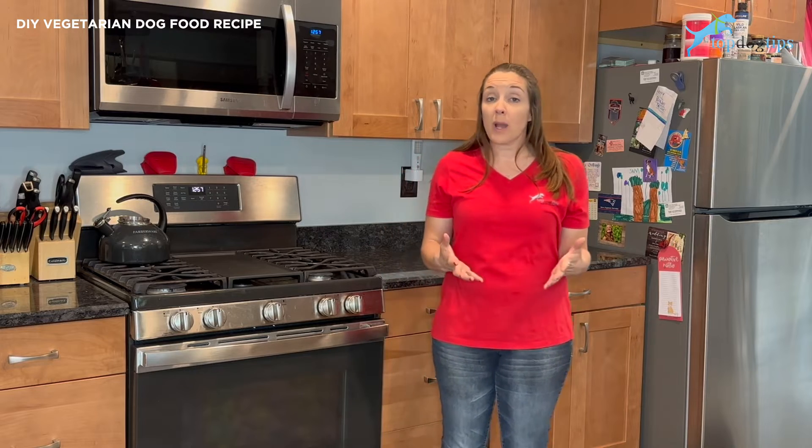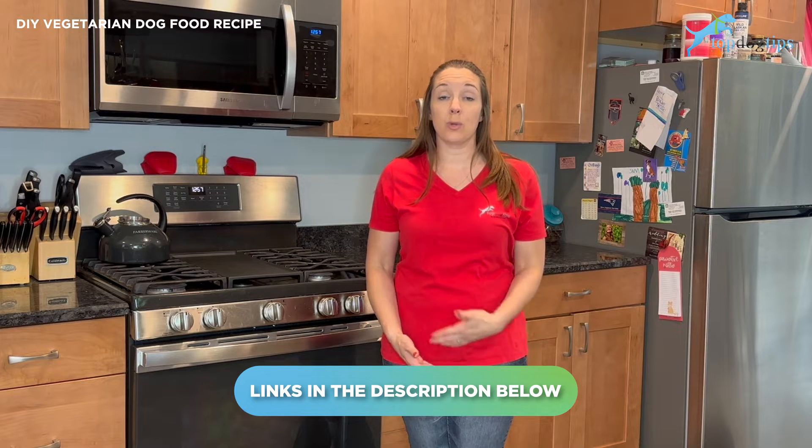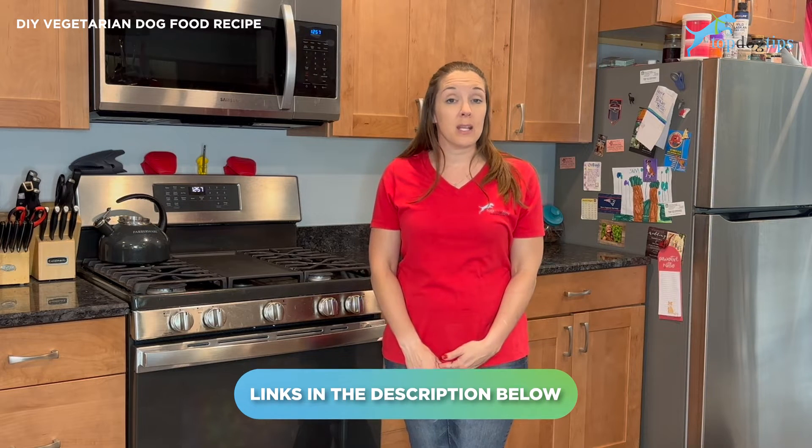This recipe is one that I would suggest to get you started. You can certainly do some research on the ingredients. You can click the link below this video — that will take you to my written guide where you can print the recipe, bring it in, share it with your veterinarian, call your canine nutritionist, or have a Zoom session with them, go over the recipe and just ask them if this is going to provide 100% balanced nutrition for your dog.